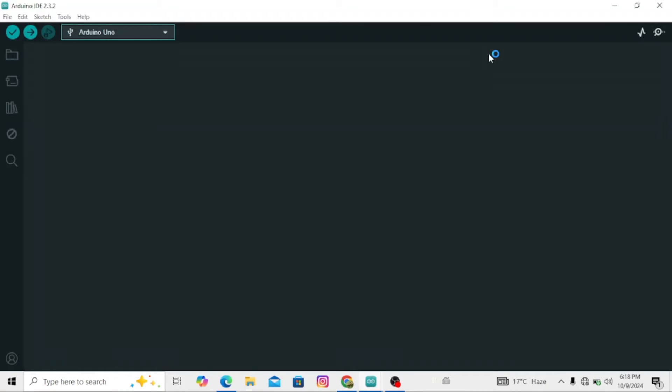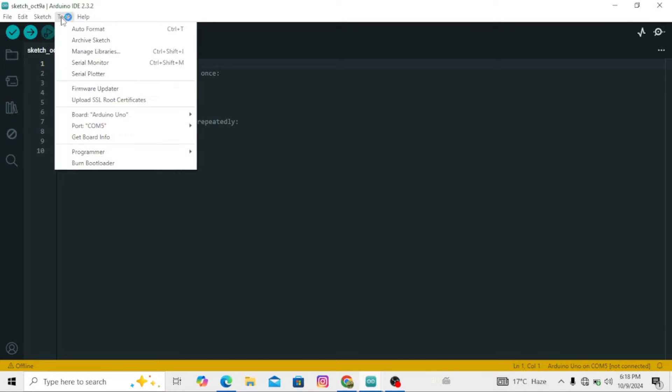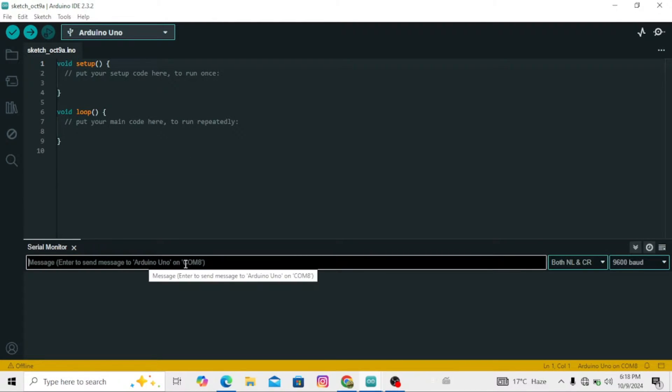After connecting the LoRa module to the computer, open the Arduino IDE and select the port. Open the serial monitor to send AT commands. Type the command AT and press Enter. If the module is connected properly, it will respond with OK.